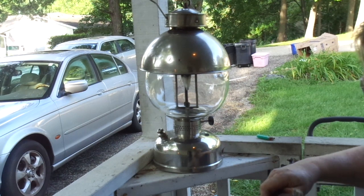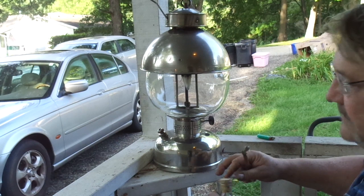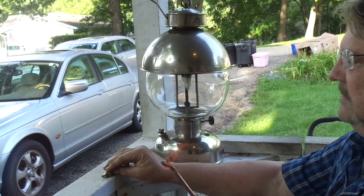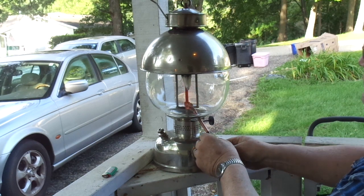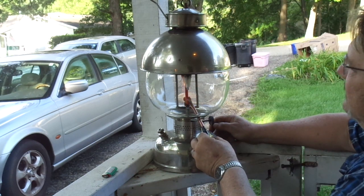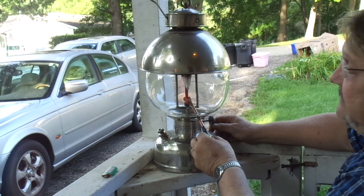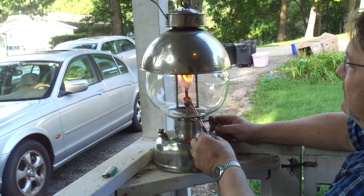Here we go. You dip the torch, put a little bit of alcohol on it, set it aside so if it dumps you don't burst into flames. Light the torch — there we go. The cup is open; insert the torch, put it around the generator, and you let it sit for a while. It's got to heat up. Now I only got about a half a pint of fuel in here, just in case it blows up — I don't want to die.